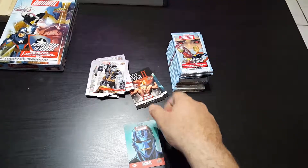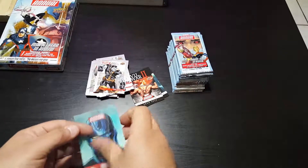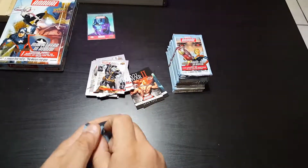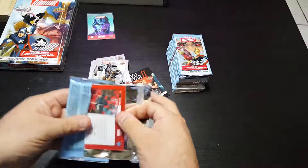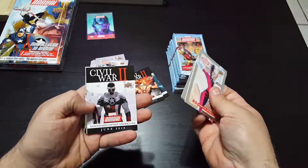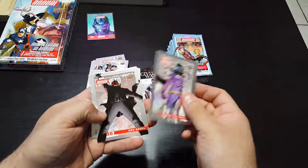Hold on, hold on — maybe I can pull a base card of him and find out who he is. We got Doctor Spectrum, Lady Sif, and another Civil War insert. Also Hala and Red Skull.